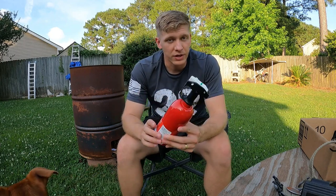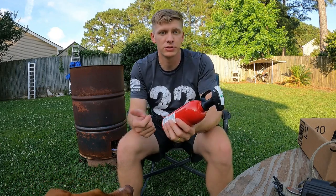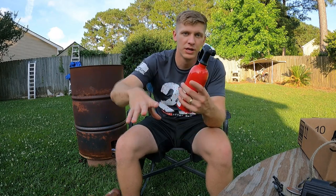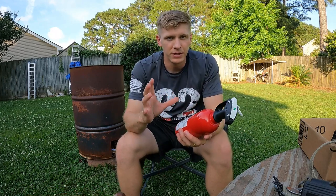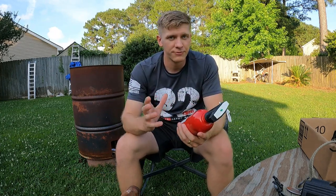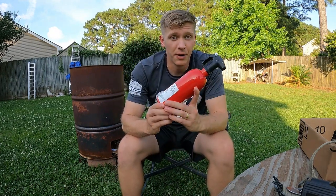Another difference between fire extinguisher types is the extinguishing agent inside. In schools you often see CO2 extinguishers — you squeeze the handle and it shoots out CO2 as a smoky-looking gas. This type shoots a dry chemical, kind of like a baking soda material — a really fine powder that gets sprayed and attaches to everything, so it treats the fire a bit differently.